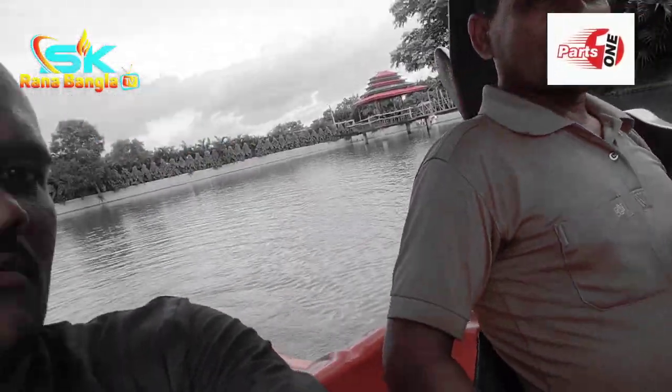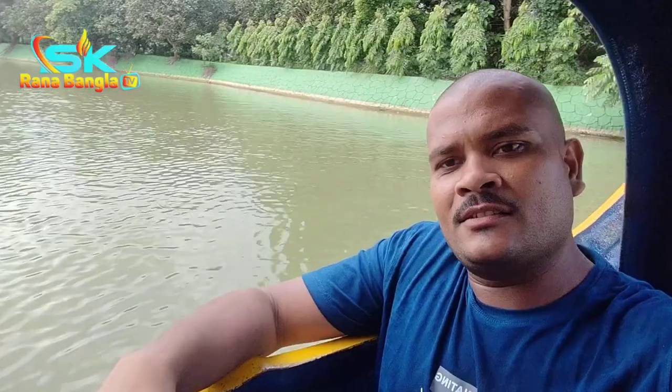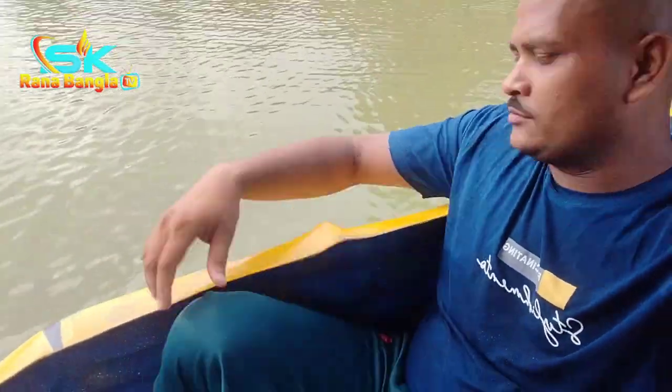Hello everyone, welcome to the video, welcome to the Grinoran Park. We are going to take a look at the Grinoran Park.